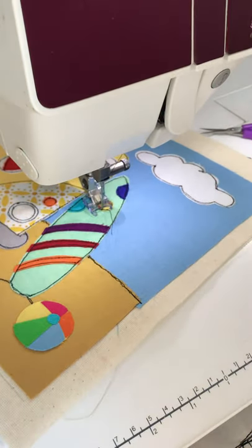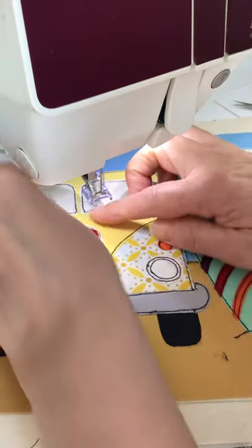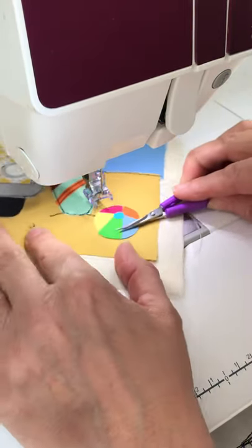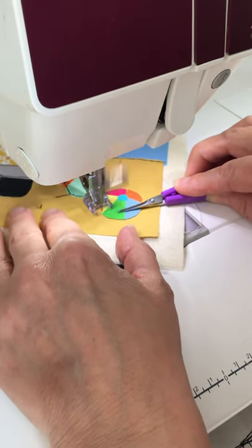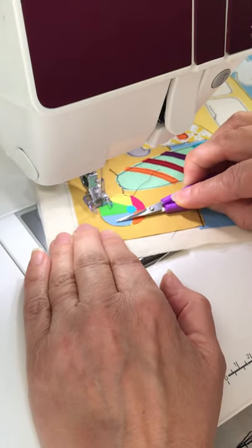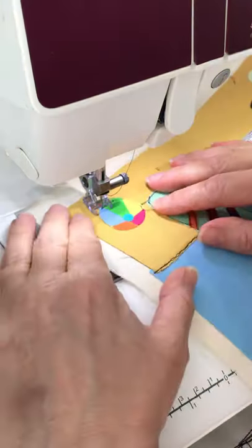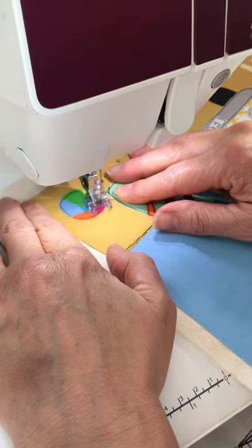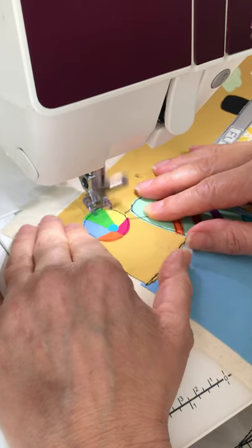What I would normally do if I wasn't videoing this is I'd have got up and just stuck that on with the iron. Going through the beach ball now, and I know that's not stuck down so I'm ready for it. Let's start on the yellow bit. It's stuck down at the top but not at the bottom. You don't have to use bonderweb but I just prefer it because normally it keeps things firmly anchored and it does stop some of the fraying.